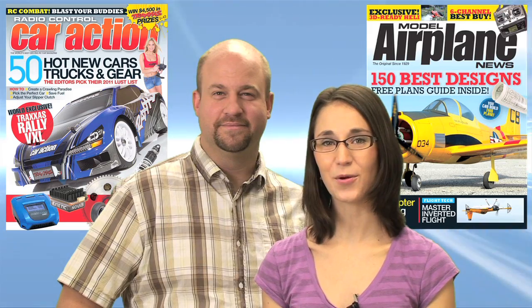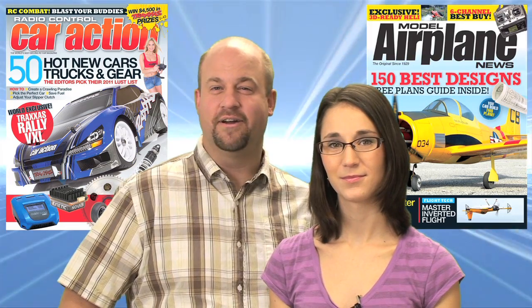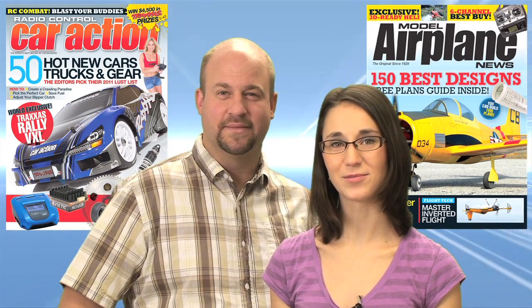Remember to head to your local hobby shop or newsstand for the January issues of RC Car Action and Model Airplane News. You can also check out RCCarAction.com and ModelAirplaneNews.com for everything we cover this week. Thanks again for joining us on the Radio Control Show, and we'll see you next time.